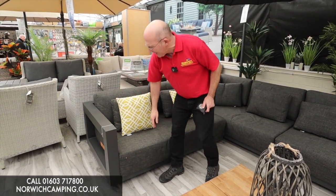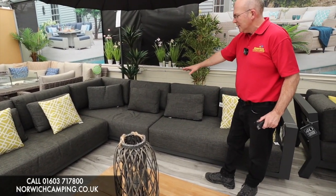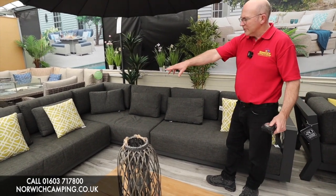Now on here it's fixed the way you set it up, so literally you've got two sofas on this side here to make it a right-hand long with the sofa on the left.